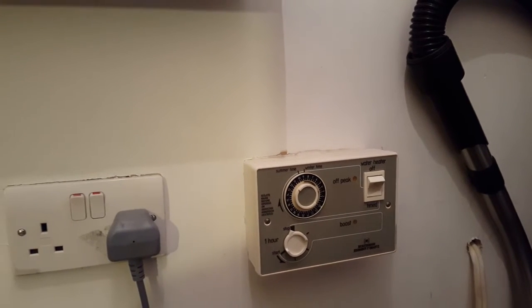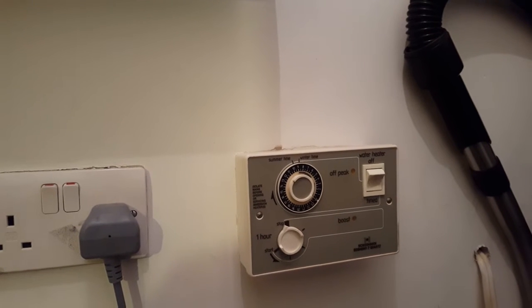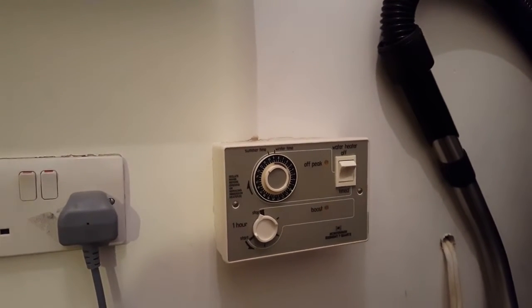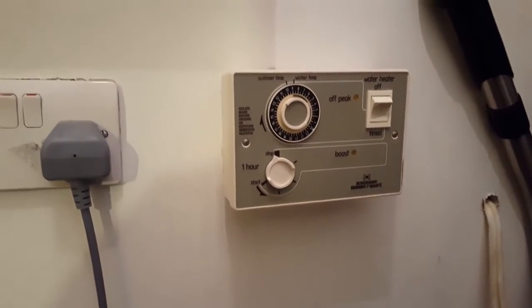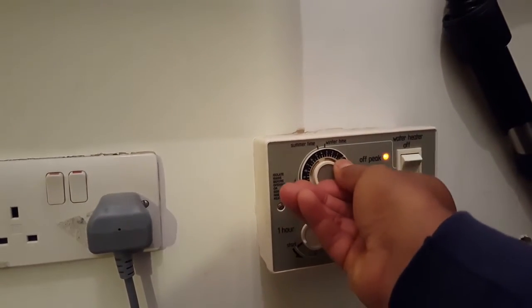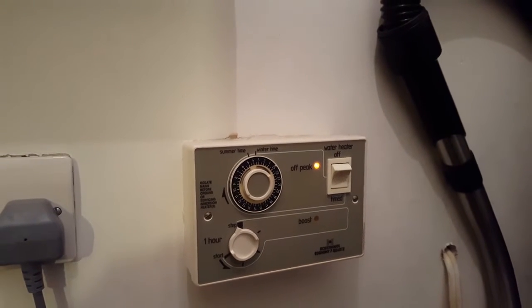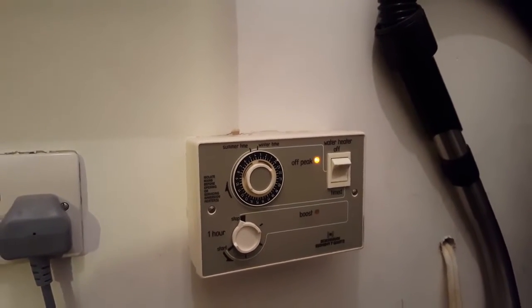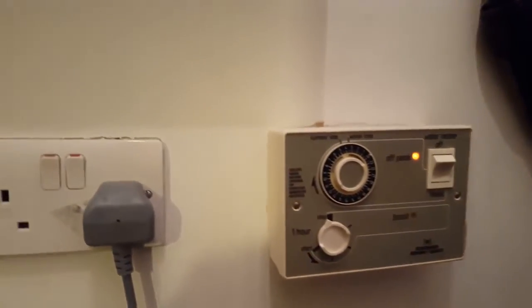I'm going to show you that it's got power going to the unit and the unit is working. I'm going to turn this dial round — you can see the lights come on. That means it should be sending power down to the bottom immersion heater down there.